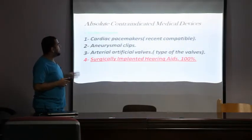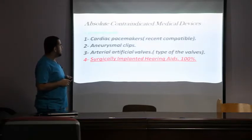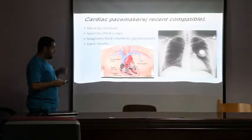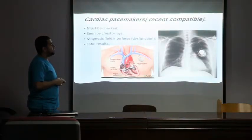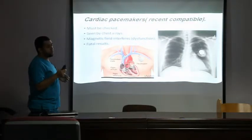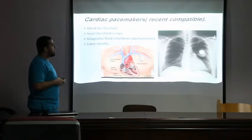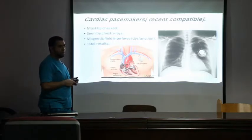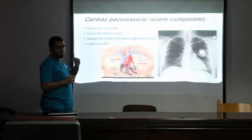In our hospitals there are four main contraindicated devices. Newer MRI-compatible versions exist worldwide, but in our hospital we still do not scan these patients. First, cardiac pacemakers: easily detected by X-ray, but we worry that the strong magnetic field could switch the pacing rate and cause a life-threatening emergency. We are not allowed to scan cardiac pacemakers unless it is certified that the pacemaker is MRI-compatible and signed off by the consultant cardiologist.